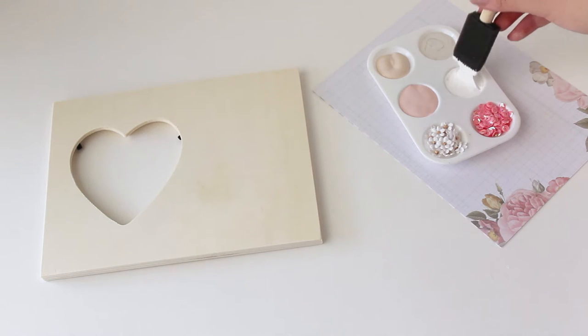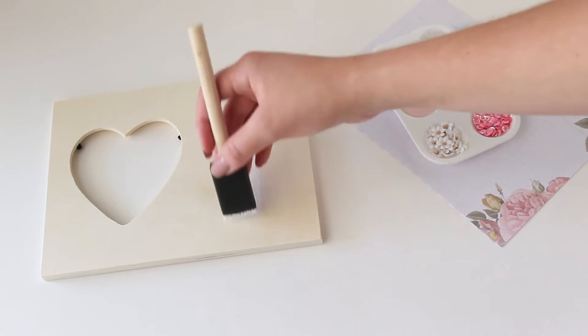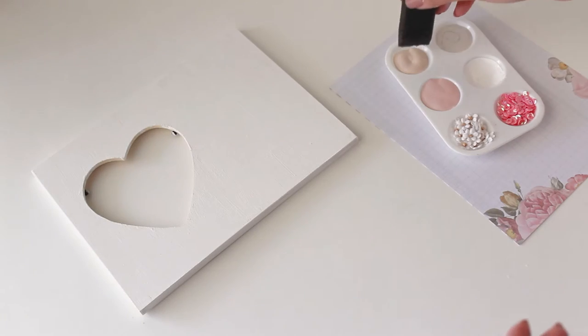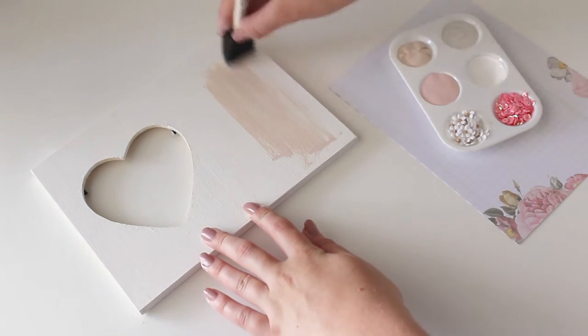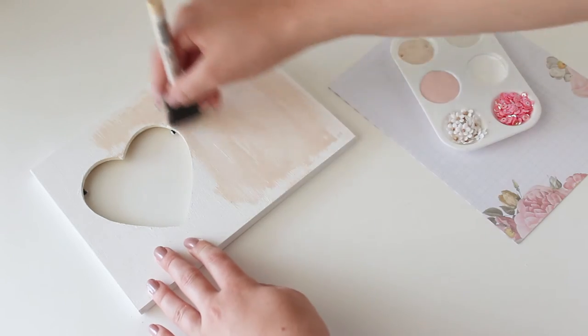To begin, I just painted a coat of white over the entire frame so that the colors I put on top would show up brighter. I decided that I wanted to create a wood grain look on the frame, so I used two different shades of pink and the white to create a streaky looking texture.